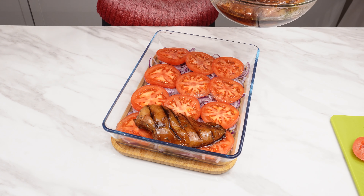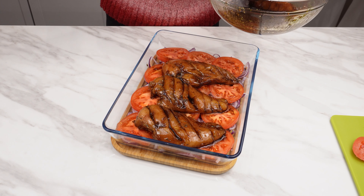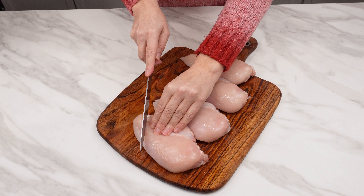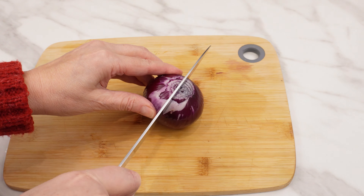Delicious chicken fillets in soy sauce — my family asks for them every day, and everyone who tries them asks for more. You need four chicken fillets. Cut them diagonally, all the same way, only on one side. Cut two red onions in half and chop them.